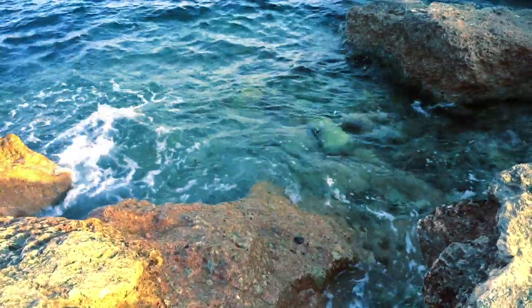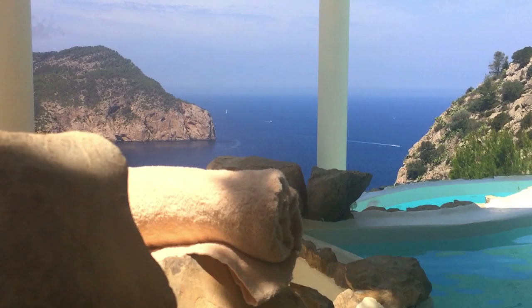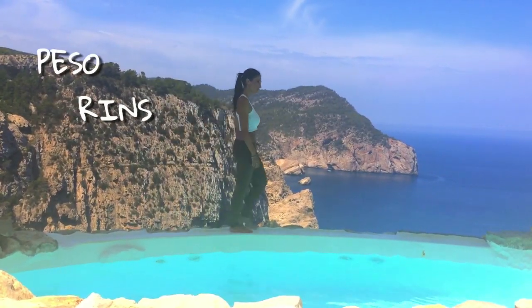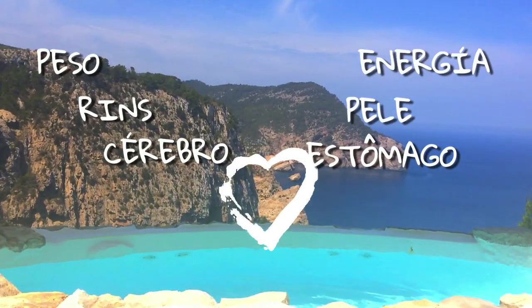Water. A água é a essência da vida e é necessária para cada célula do seu corpo. Quase 60% ou 70% do seu corpo está composto de água. Entre os benefícios de beber água estão perda de peso, ajuda a função renal, o cérebro e o coração, o estômago, a pele e dá muita energia.